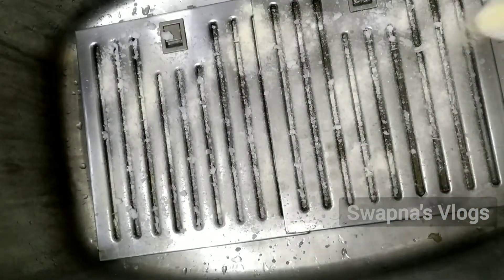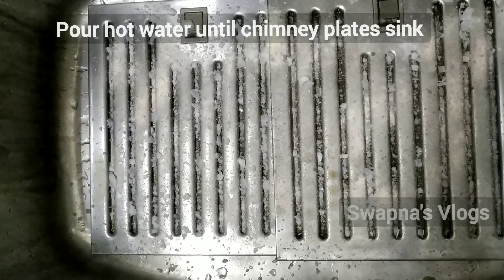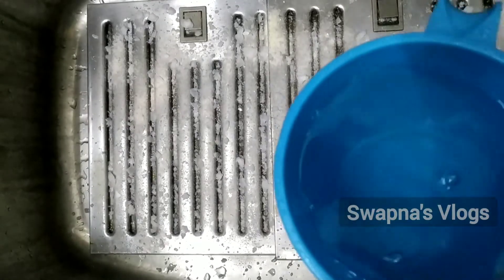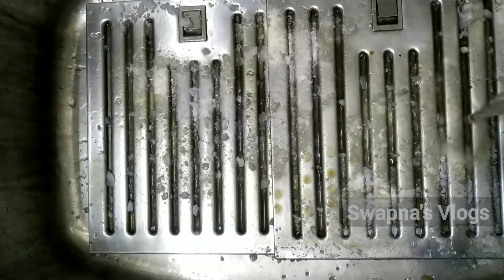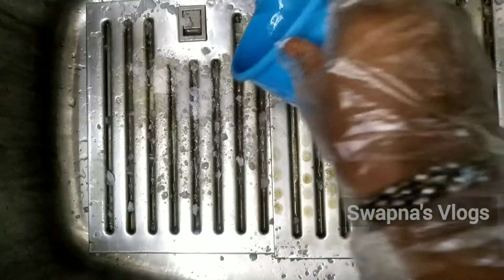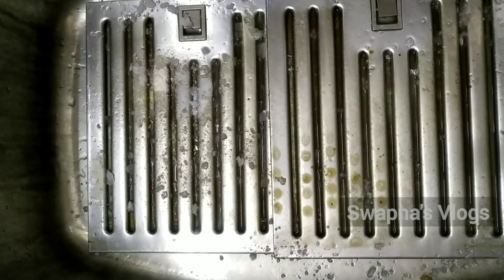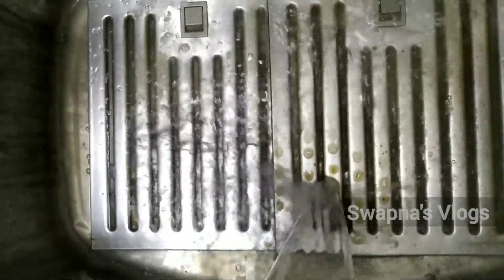We will put it on top and let it sit. After 2 minutes, we will add hot water. We have to spread it in the middle. We are not sure how much black residue is going to be washed, so we have to let this sit for about 5 minutes. It will be very neat and will loosen the dirt.